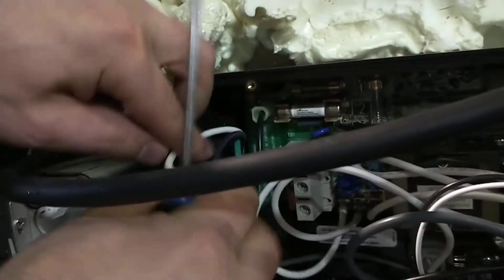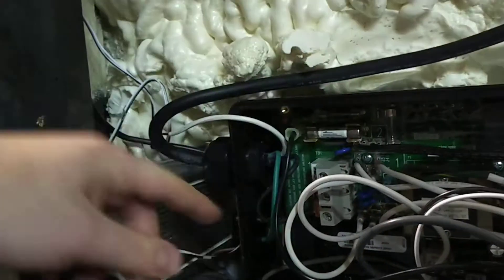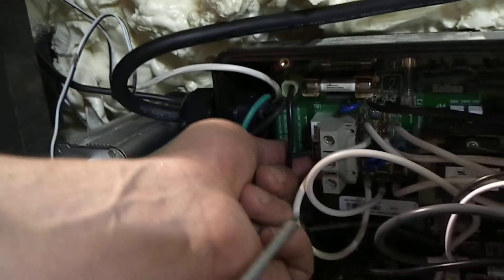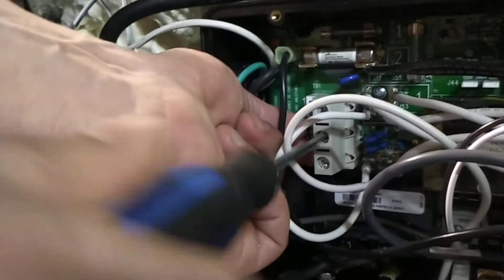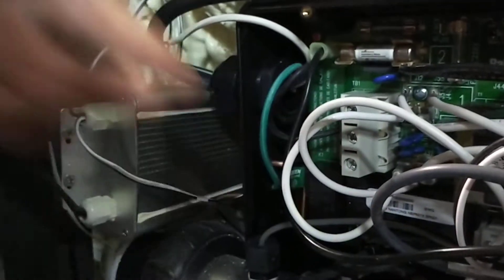I'm going to do the hot next. Put this into the black. You don't want any of the wire exposed, so you want it in far enough that it's actually going to make contact. I'm going to hold it in and tighten until I can feel it start to pinch. Tight. And then test — make sure that's not coming out.